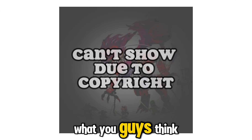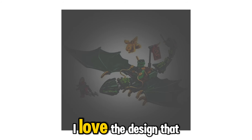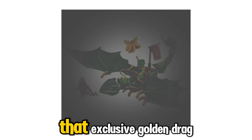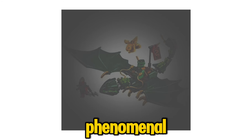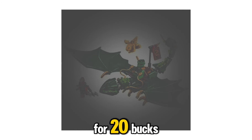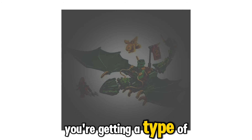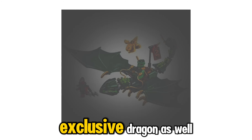Last but not least, we have 71829, Lloyd's Forest Dragon — 128 pieces, retailing for $20, coming out January 2025. There's not really much to say about this $20 set, but it does look good. I love the design on the dragon's head. That exclusive golden dragon looks phenomenal. For $20, you're getting a good deal — you get a type of Dragonian Warrior, Lloyd, and an exclusive dragon as well.